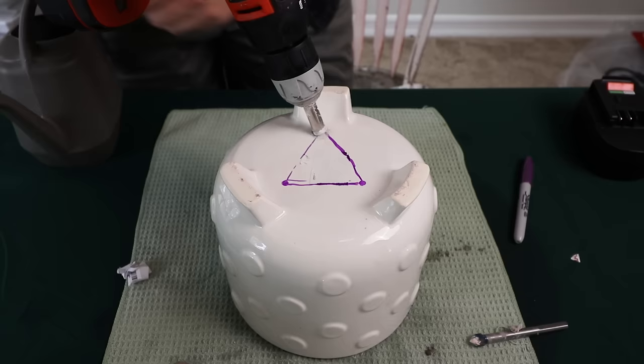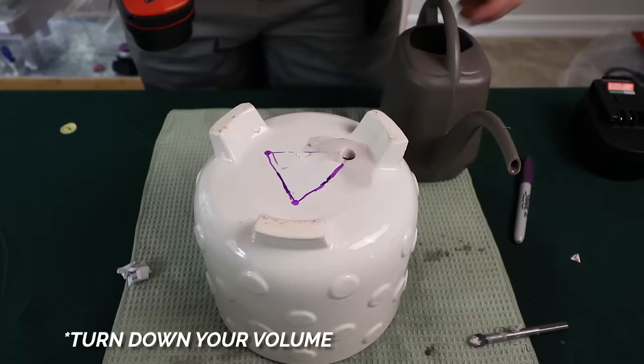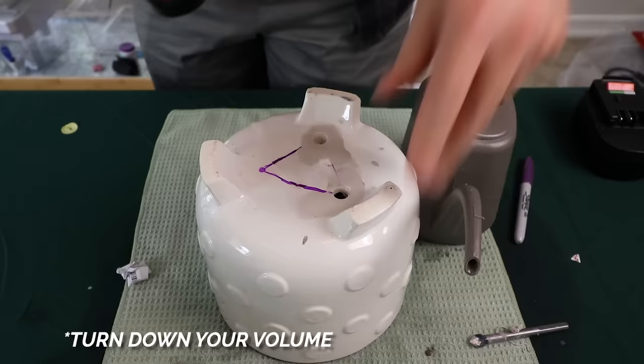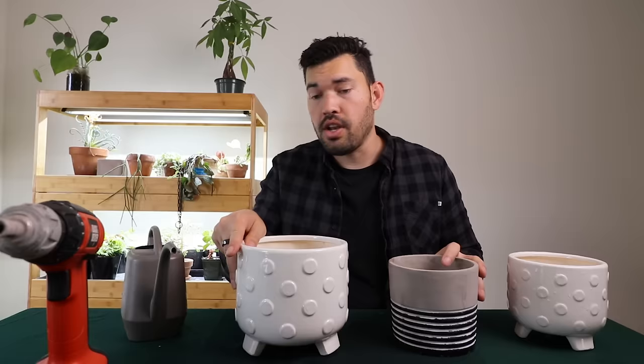That noise is so bad. We successfully drilled an unglazed ceramic, a glazed ceramic, and then triple-drilled a glazed ceramic. No cracks, no breaks, no nothing. The pots are going to have perfect drainage now.